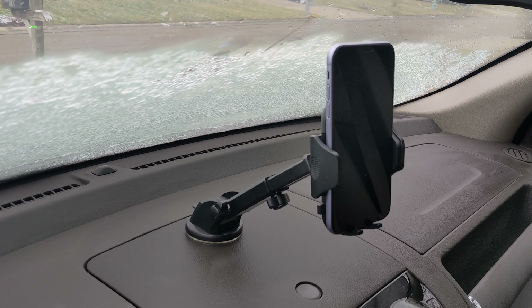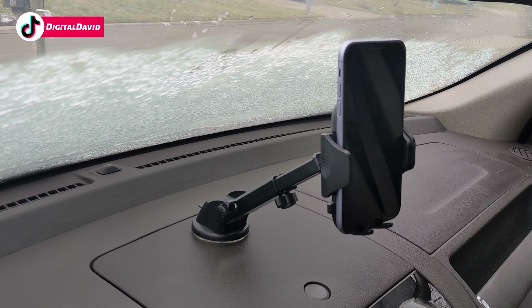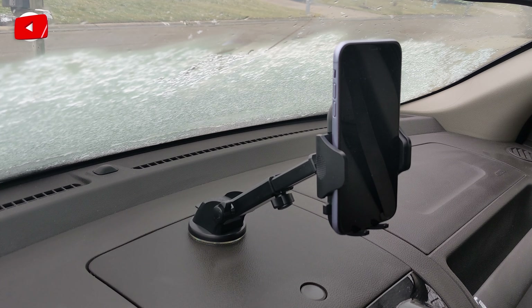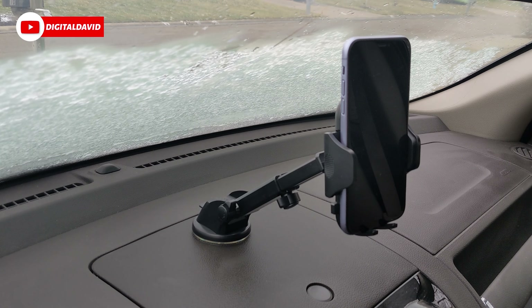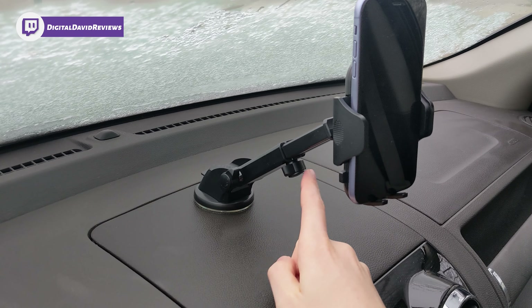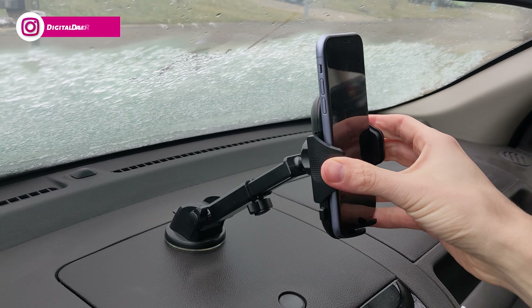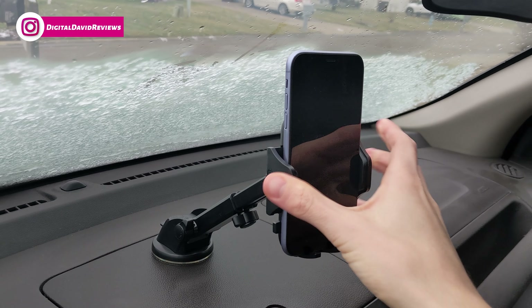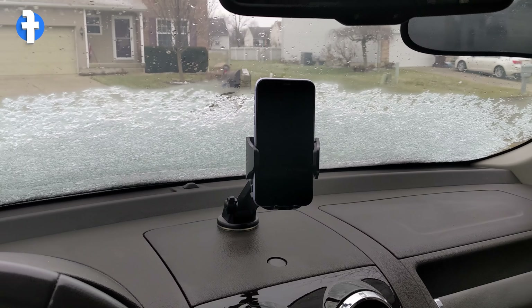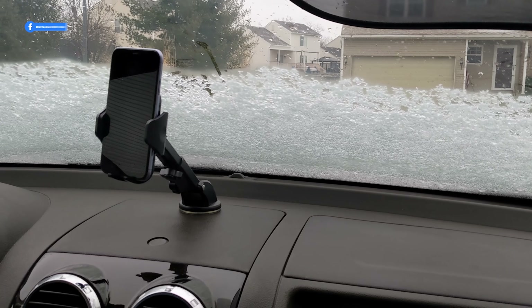Now you can see our third mounting option — you can mount it directly to your car's dashboard. Be sure to use the included adapter plate to adhere to your dashboard to get everything to work properly. You can make the same adjustments: adjust the angle and height with the telescopic arm, and rotate and tighten it down as well.